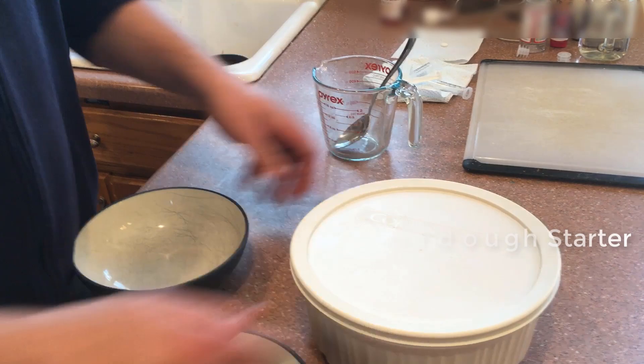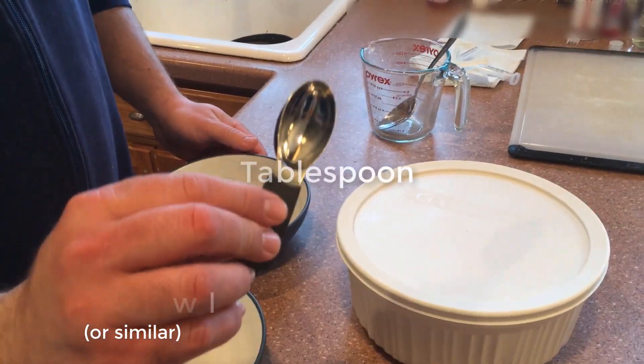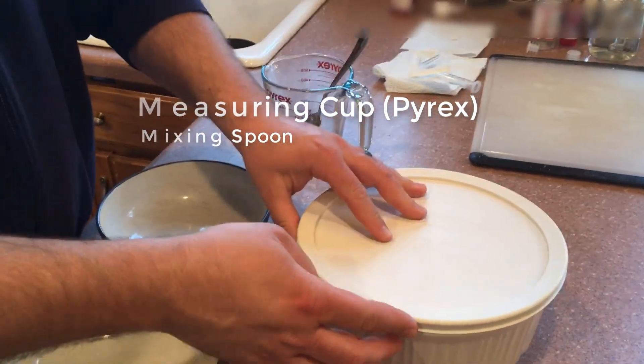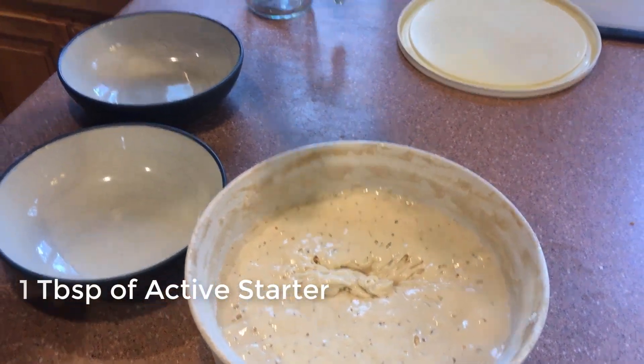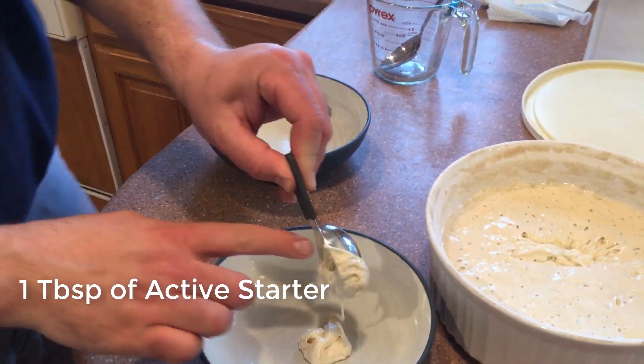To make your leaven you're gonna need some active starter, a cereal bowl or something around that size, as well as a tablespoon, a pyrex, and a mixing spoon. So what you'll see here is I go in and get a tablespoon full of the starter — nice and active. You can see the webs and holes and bubbles in there when I pull through.